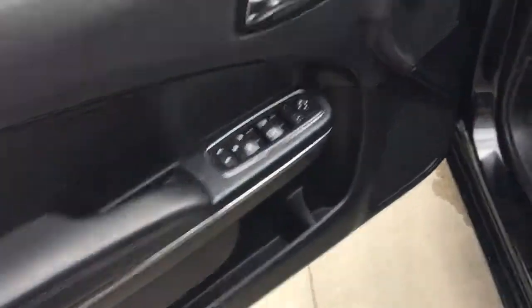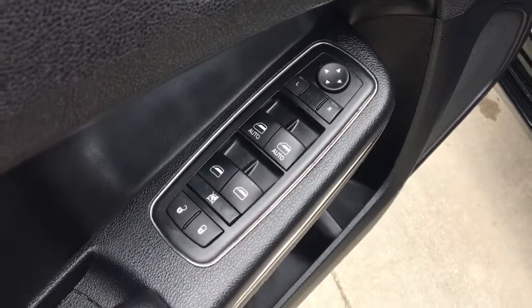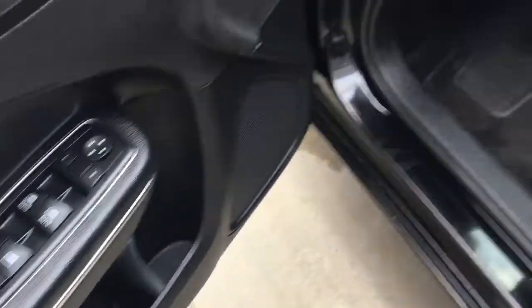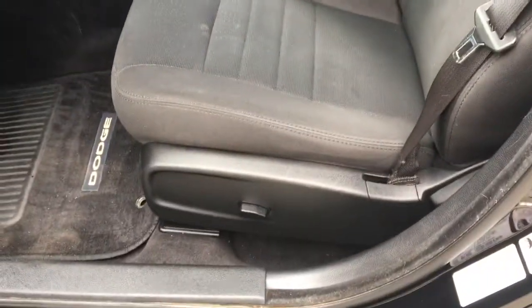Opening up the door, we have your exterior mirrors, windows, locks, some storage as well as a cup holder, your headlamp adjuster, and then we have this cloth seating.